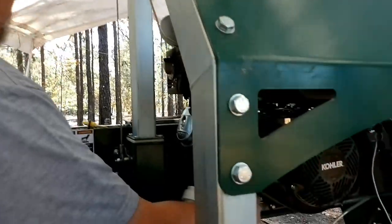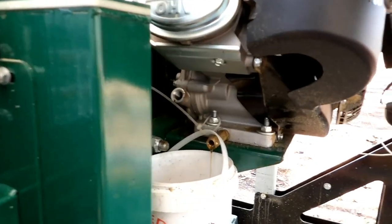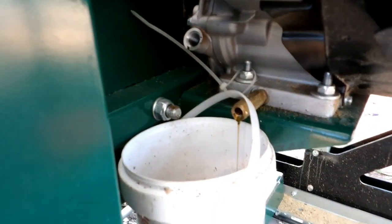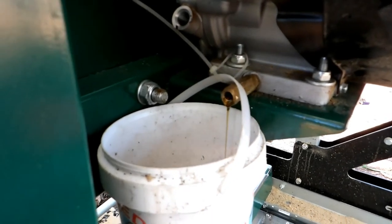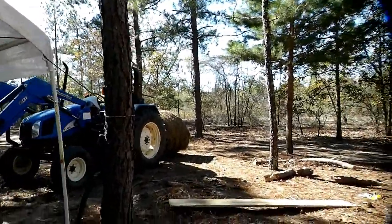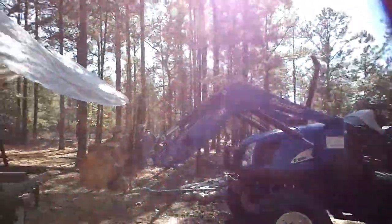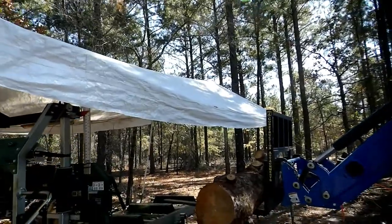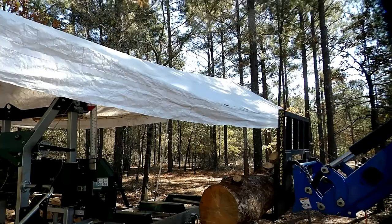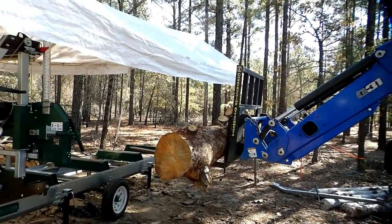I need something to hold that up there, sweetheart. A zip tie was the ingenious answer to holding this little bucket in place for the oil change. We've borrowed the tractor again, and we're getting ready to raise up the little edge on this shelter so we can roll this big log onto the mill.